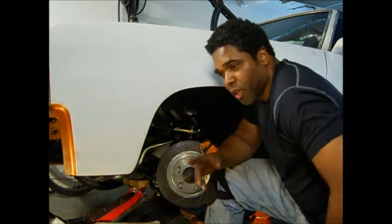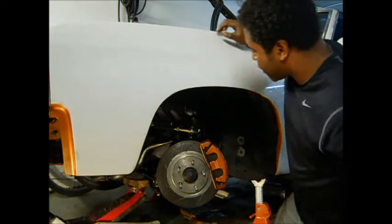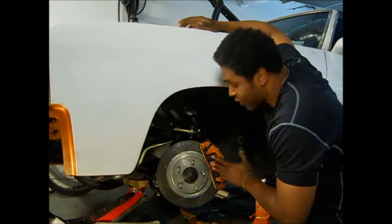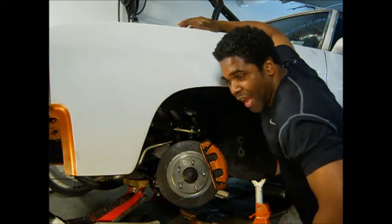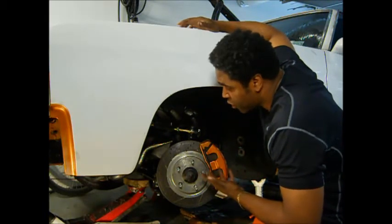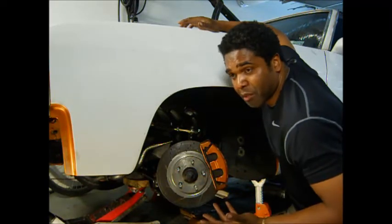Speaking of brakes, I got a couple of emails — one especially from a guy named Raymond. He recognized that I use a 98 to 2002 braking system on my car, meaning calipers and rotors. He asked how I hooked it up. I thought this was something everyone was doing, so since I got a couple of emails about it, I figured I might as well do a clip.